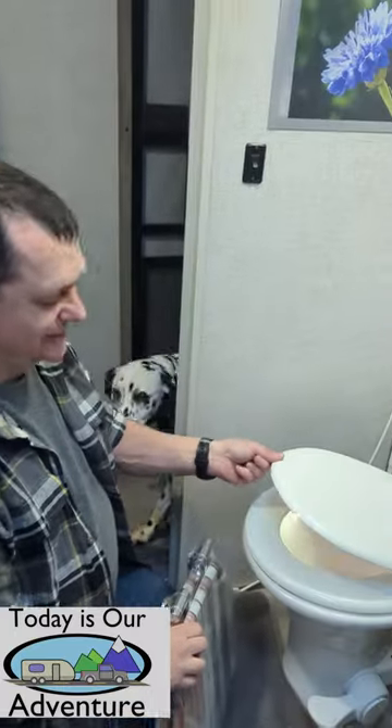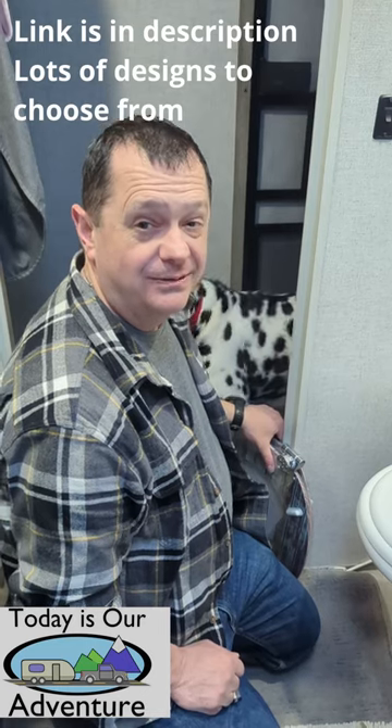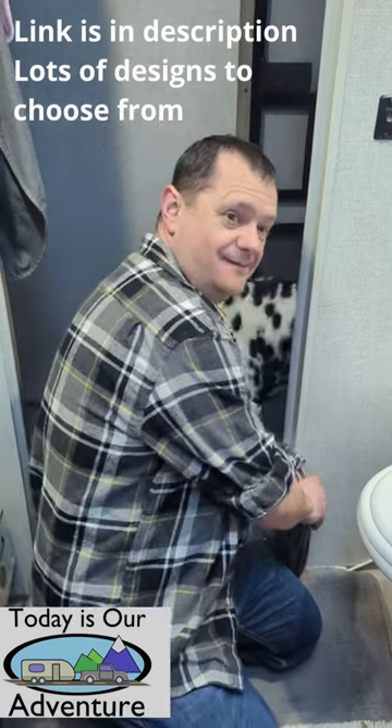Mike here from Today is Our Adventure. I love our RV but we're growing a little tired of the thin toilet seat. So today we're going to install our toilet seat.